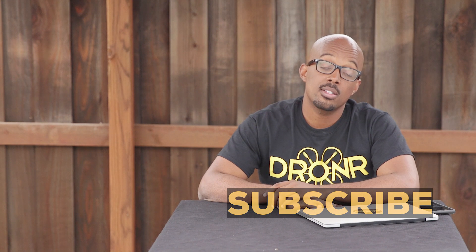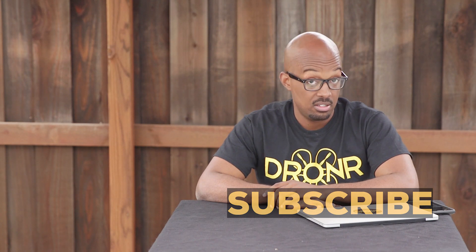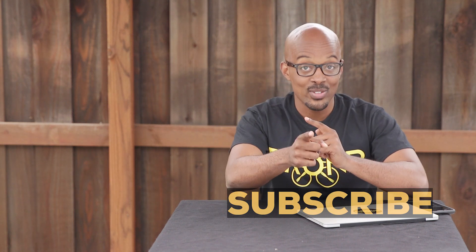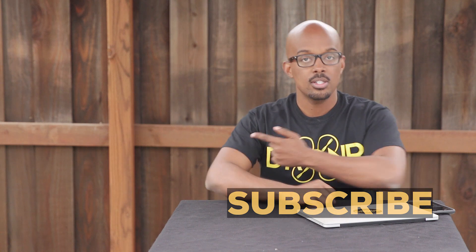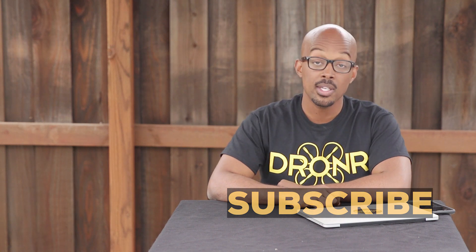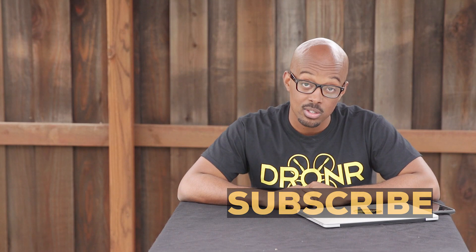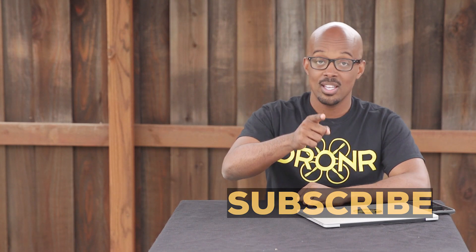Droners, thank you for checking out this underwater version of Droner Lists. If you want to see more drone content or our welcome video, click here. If you want to see more Droner Lists, click here. Make sure to subscribe and support us or check out our Patreon page. As always, make sure you stay fly.